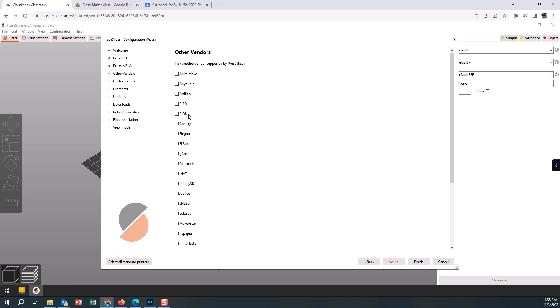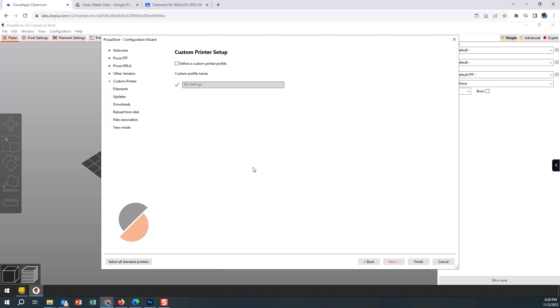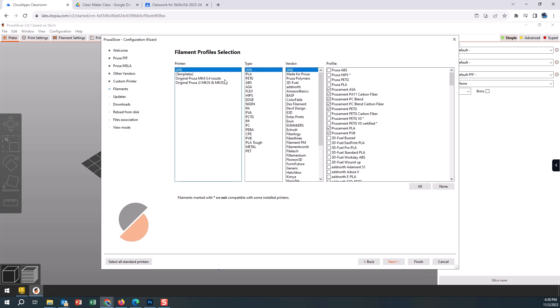We don't have any SL printers so we'll leave those unchecked. We don't have any other vendor printers here in-house, so we'll go next and leave all those empty. Custom printer setup — we aren't setting up anything custom, so we'll just say okay to that.